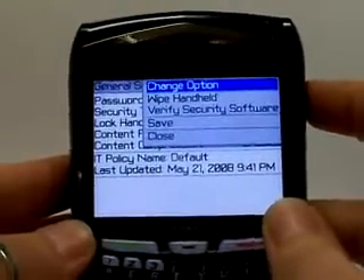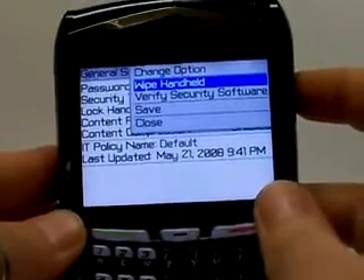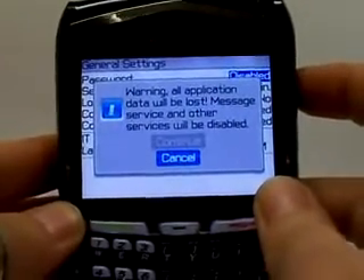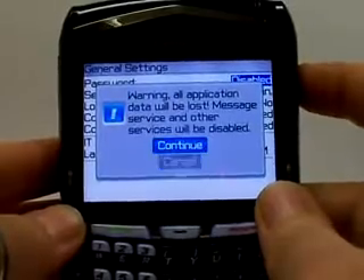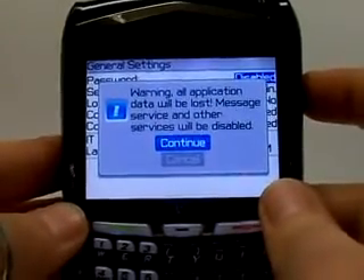Now it's going to bring up this menu. What we want to do is go down to Wipe Handheld, click okay, and it's going to let you know that by doing this it's going to clear the information off the phone. Go ahead and click Continue.